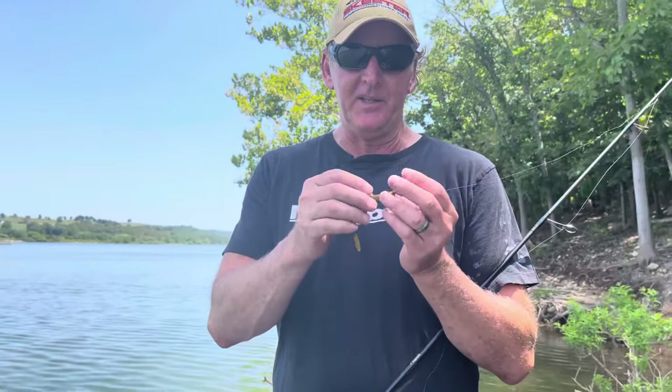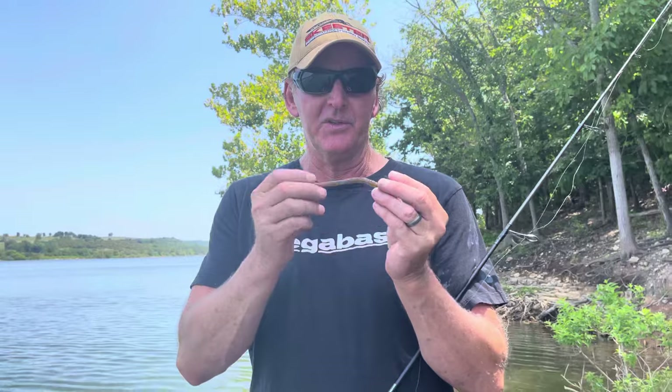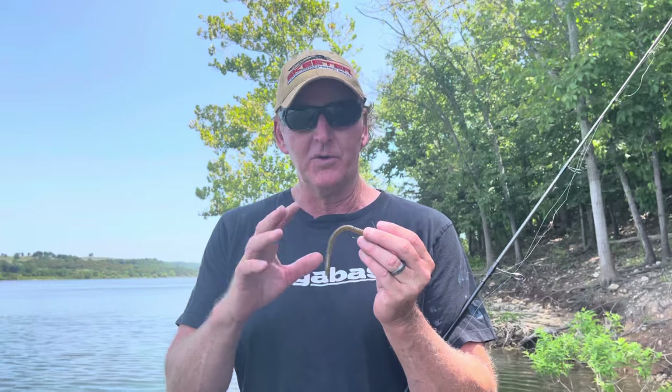First, I'm going to talk about the shaky head setup. There are two key elements you really have to consider: the size of the bait you're using and the weight of the head. We'll do some videos later on the equipment and setup specifically.